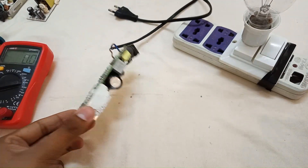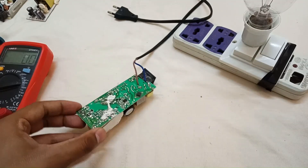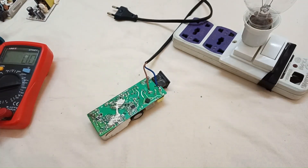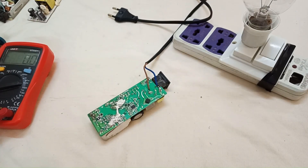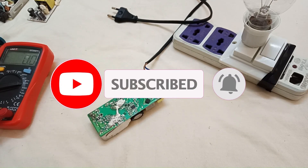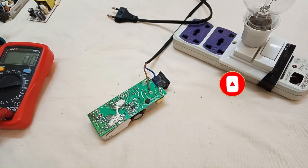The SMPS problem, as we have seen, was only this faulty inductor. I hope you enjoyed the video. If you have any more questions about SMPS repair, you can ask me in the comment section — I will reply as soon as possible. Thanks for watching, and stay tuned for the next video.